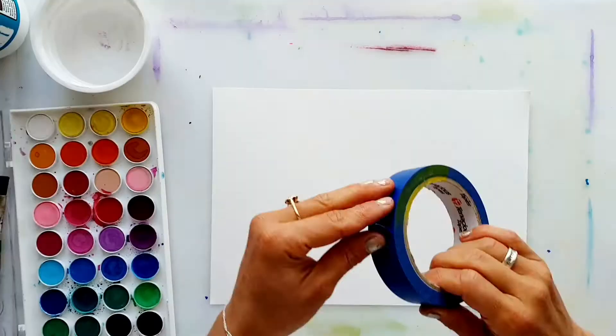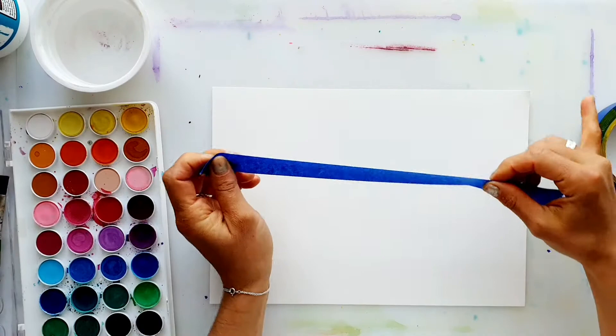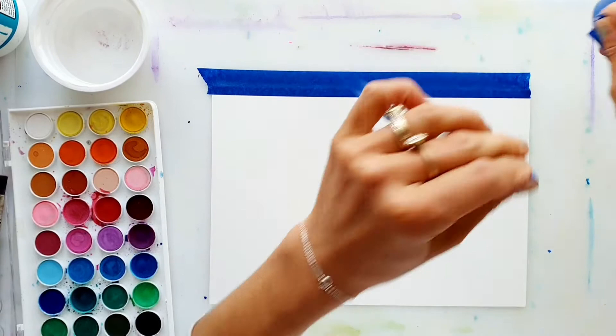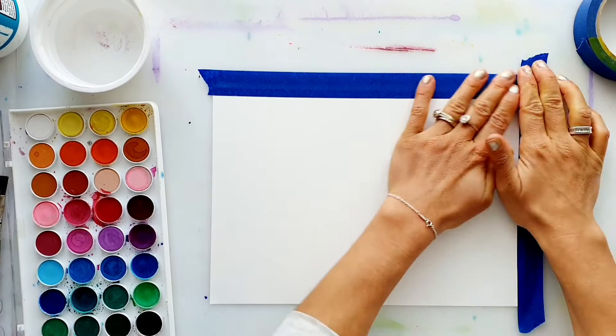Let's create a border for our artwork. I'm using a plastic mat underneath to stick my artwork to — you could also use newspaper. I'm just tearing bits of tape around the edge so when I remove it, it will create a really lovely border.